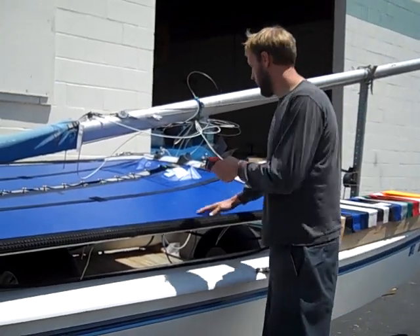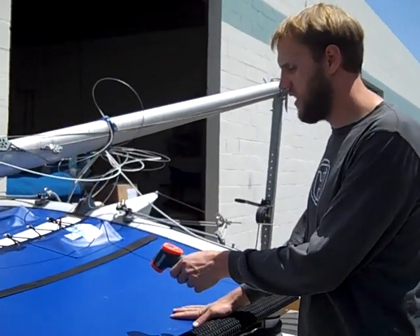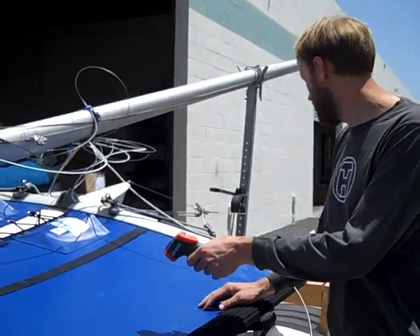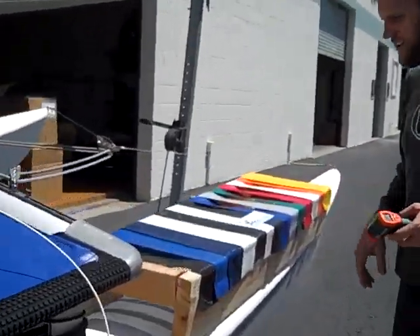We currently have a blue vinyl trampoline installed here on a Hobie 16. This trampoline feels pretty warm and the temperature on the trampoline right now is 124 degrees on this blue. So we'll go through each of these fabrics here.